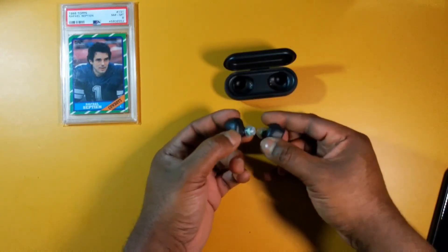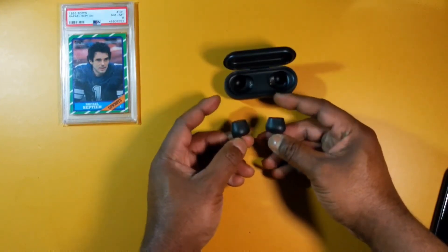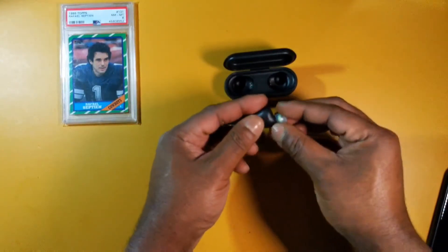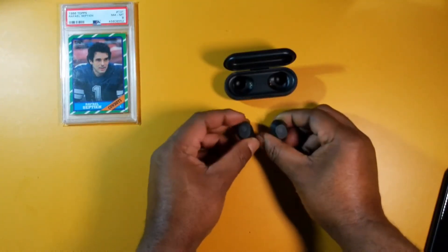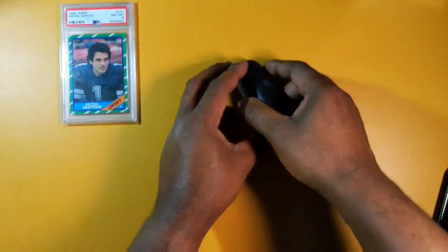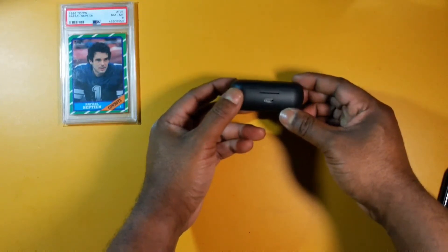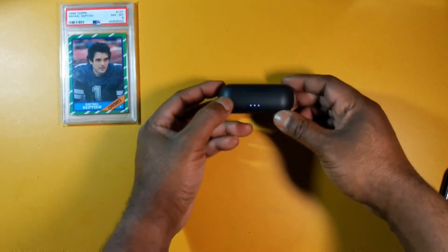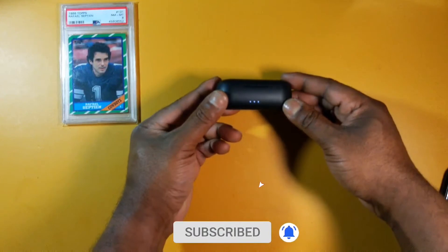The earbuds have pins and branding for left and right, a flat face where the touch controls sit, and the microphones are on the front. There's also the Boommaker logo. On the back of the case you'll find the USB Type-C charging port, and these do support quick charging.